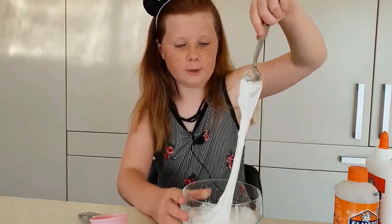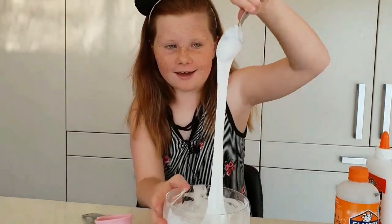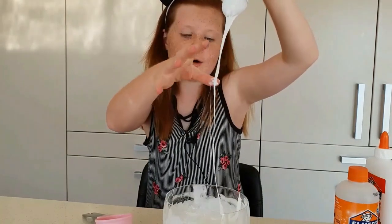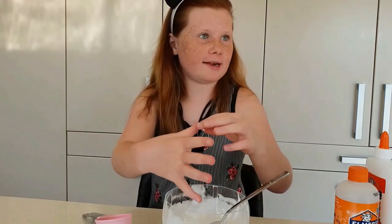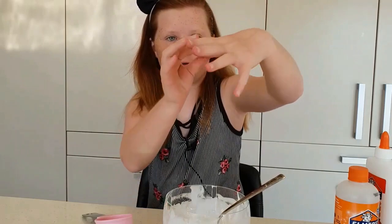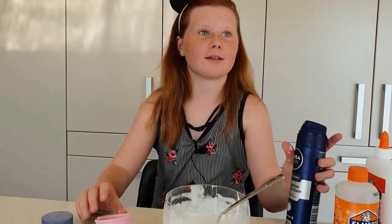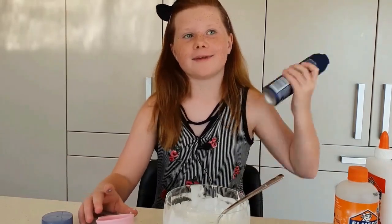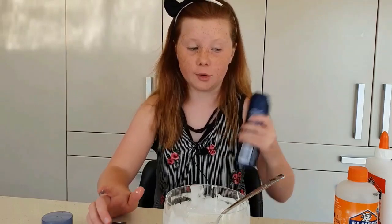I've been mixing it and it's coming together really well, although it's a little sticky. I'm probably going to add in some shaving cream. I'm not sure if the shaving cream will work, so I'm thinking of using a quarter cup and testing to see how it reacts — I'm not sure how it reacts to shaving cream.